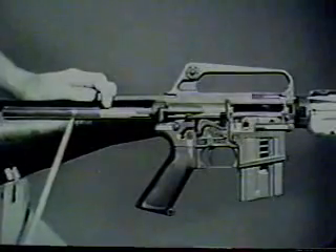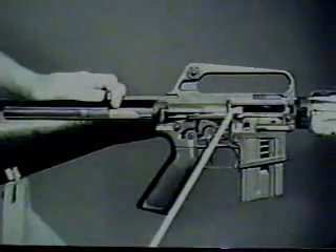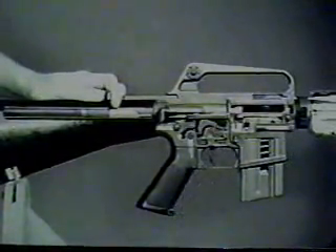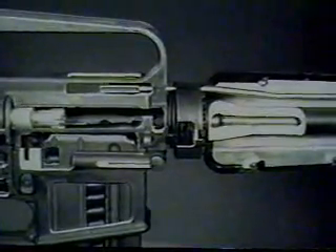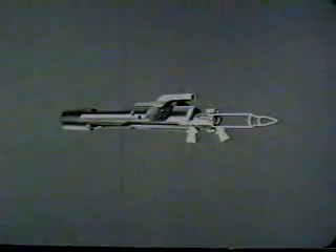Now the compressed action spring expands. This drives the action spring guide assembly forward with enough force to drive the bolt carrier group forward toward the chamber. This initiates the next action in the cycle of functioning: chambering. As the bolt carrier group moves forward, the face of the bolt strips a new round from the magazine and moves it toward the chamber. As the extractor grips the rim of the cartridge, the ejector and ejector spring are forced back into the bolt by the base of the cartridge as the round is seated in the chamber.